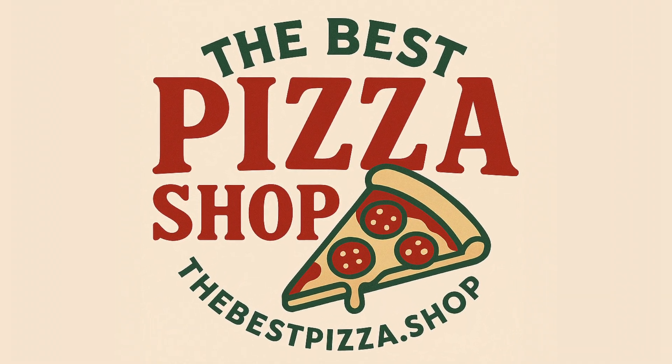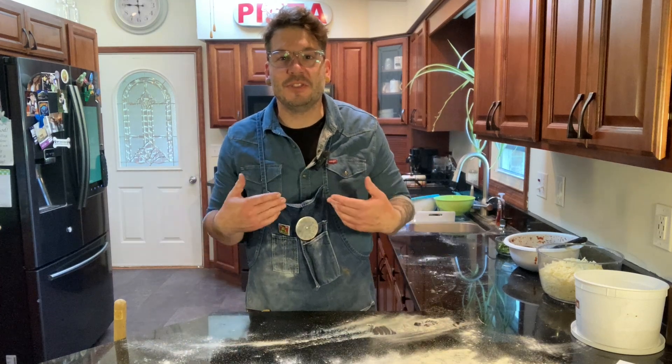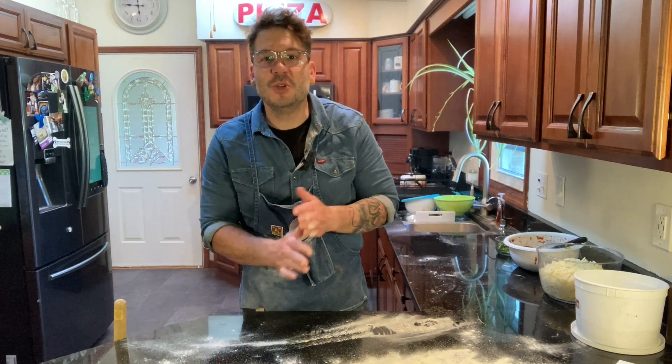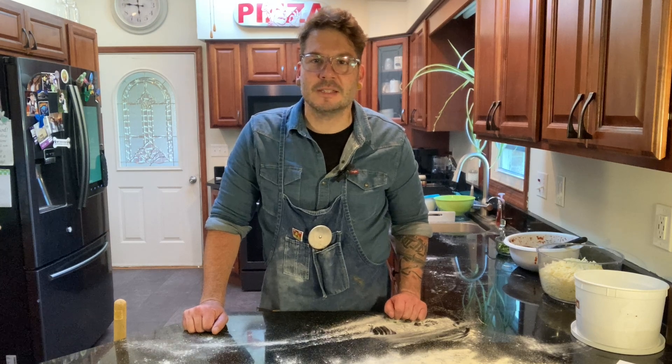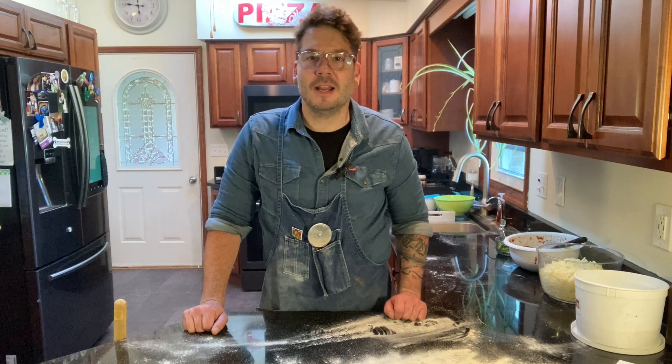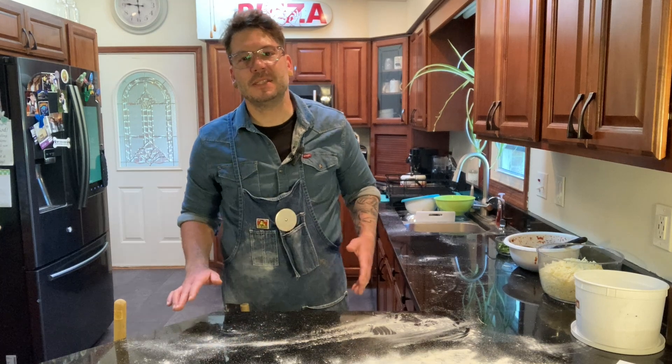Hey, welcome to the best pizza shop. I am Jesse. If you are new to the channel, it is my mission to make the best pizza in Beaver County, Pennsylvania. If you're not new to the channel, welcome back. You know I have a lot of deadpan humor and sarcasm, but I also take a lot of pride in making my pizzas.